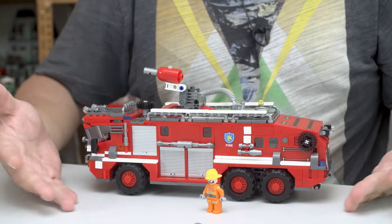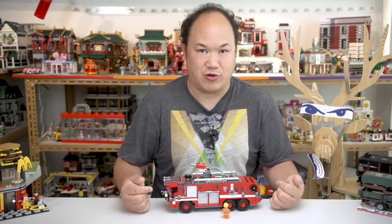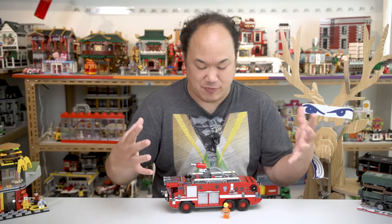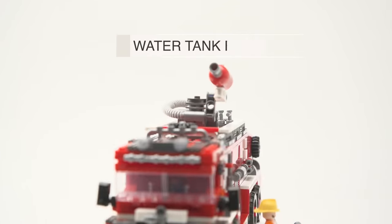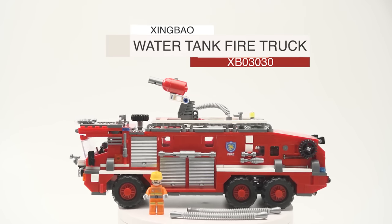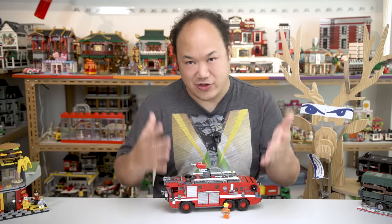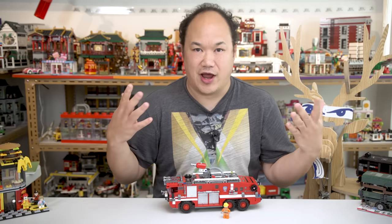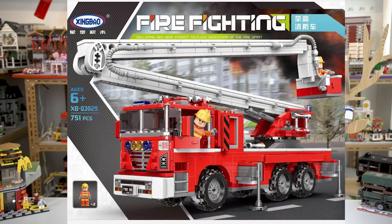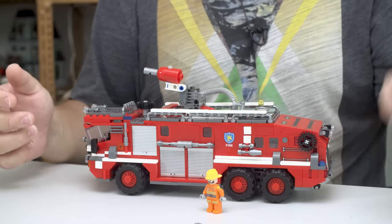What you're seeing right here is from Zingbao — this is a new series called Fire Fighting, and there's a set of four fire trucks available. What's funny is out of all four of them, you guys picked this one. I don't know why you requested to review this set, so here you go. This is Zingbao's Fire Fighting series Water Tank Fire Truck, XP03030, 720 pieces. If you've been watching my channel — and welcome to all you new guys — you know that I'm not a vehicle guy, but I'm doing this for you. If this video gets say 200 likes, then maybe I'll do the other ones for you.